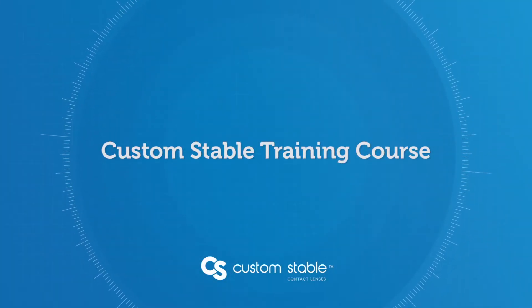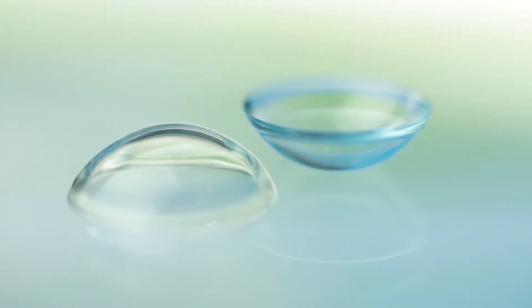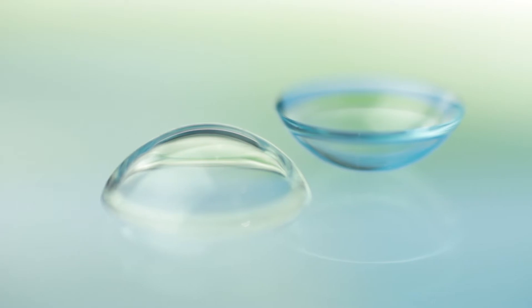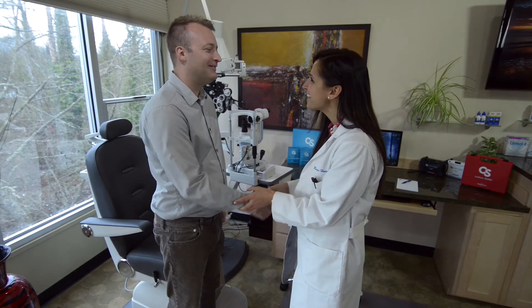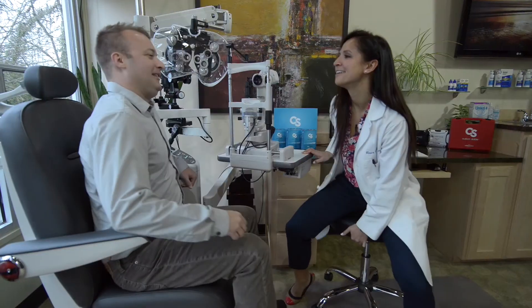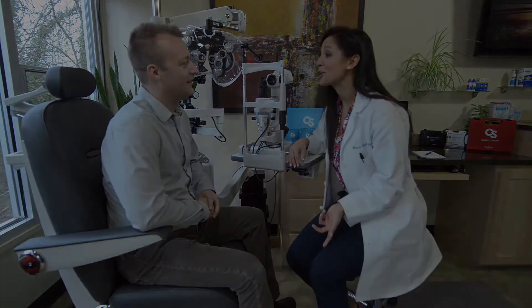Welcome to the Custom Stable training course. The Custom Stable is a revolutionary scleral lens that's incredibly comfortable to wear and easy to fit, while offering excellent visual acuity. In this video, we'll learn about the characteristics of the Custom Stable, its indications, and how to fit this amazing lens. Let's get started.